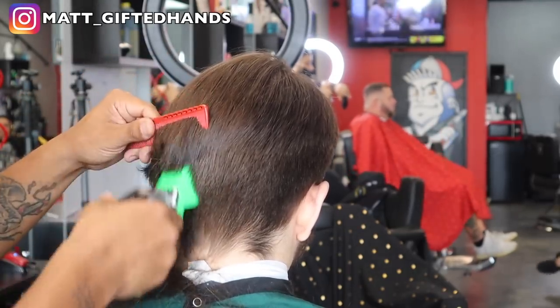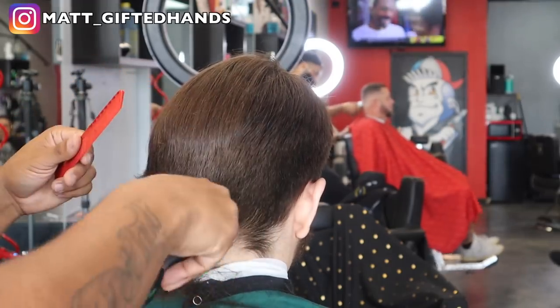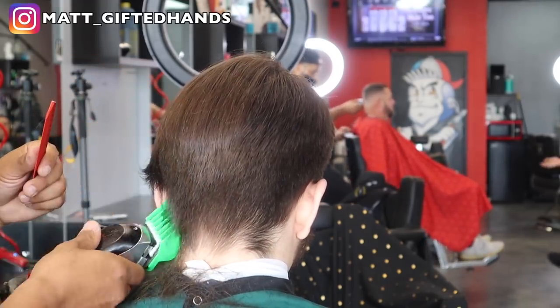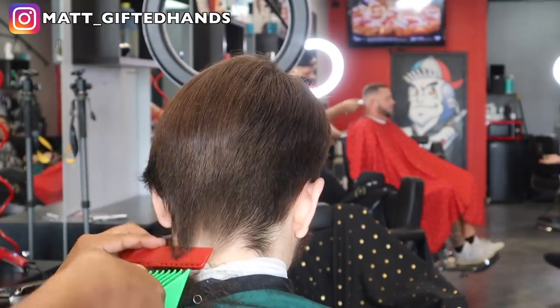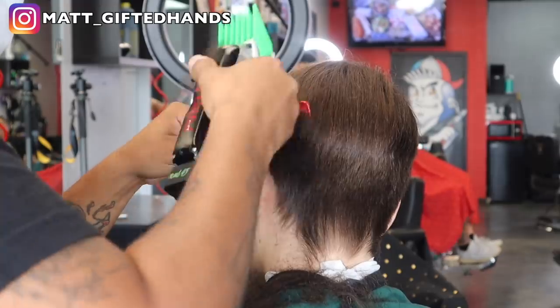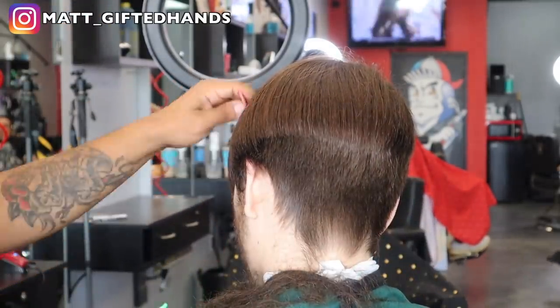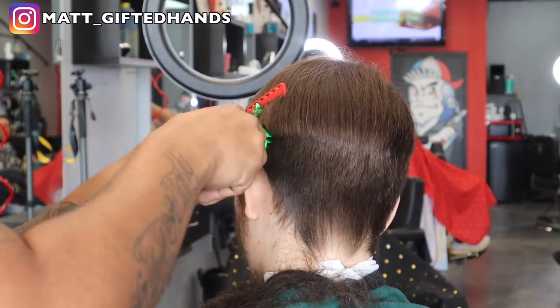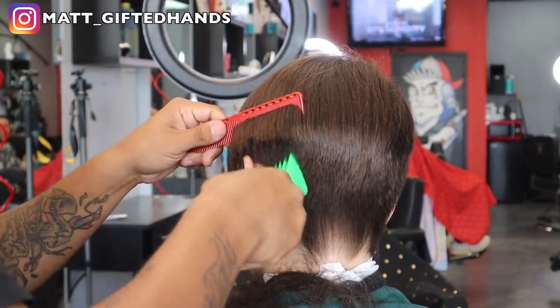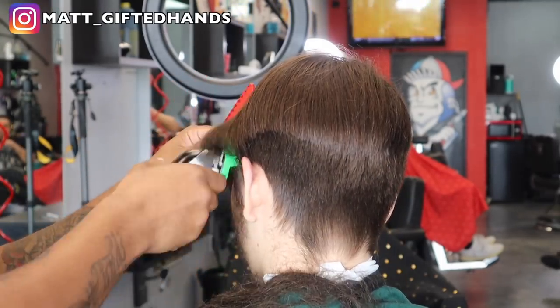Now we're going to connect the other side — again, this is a number six guard. Look how well that hair is laying down, it's blending in, it's not choppy, it's laying down with a little bit of flow. We're keeping it low with the number six, not cutting too high, because everything else is going to be done with shears and thinning shears. Make sure you wet the hair and then make sure it's dry when you apply product.